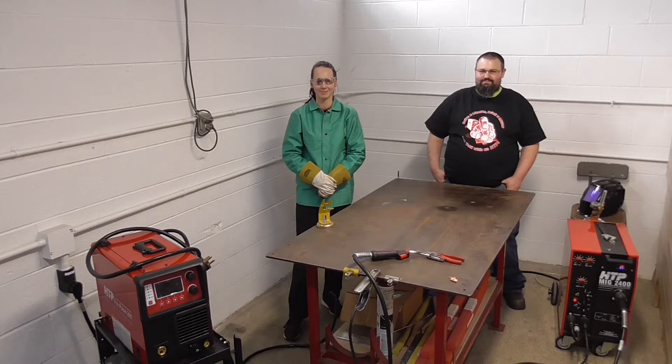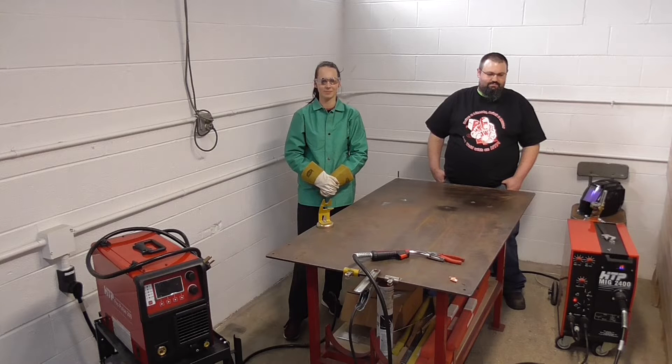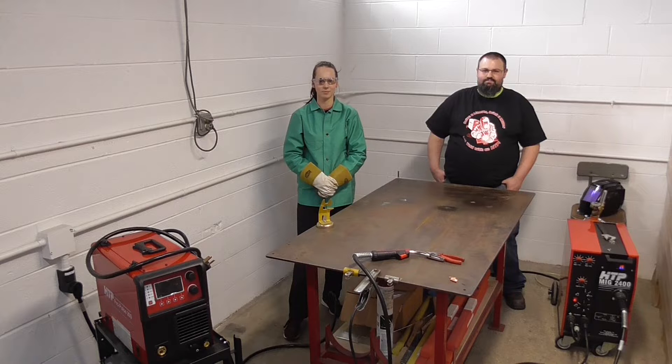We're going to use .030 wire, 75/25 gas. The material I have is about 50 or 60 thousandths, just shy of 1/16th of an inch. We're going to weld and see the difference — what the hype on STRC is all about, and what an old-school transformer machine versus a high-tech inverter will do. We'll have arc shots, same wire roll, same gas tank, same MIG gun — just a different machine.